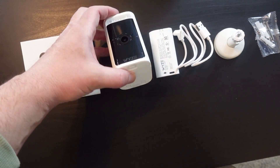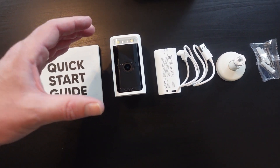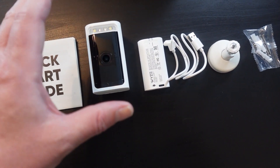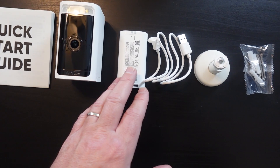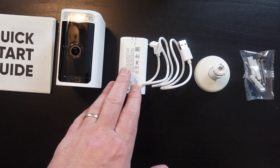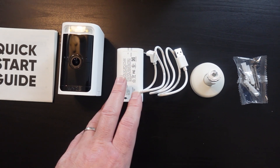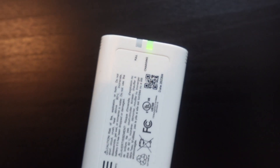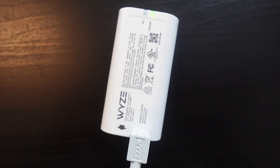The nice thing about this camera is it does not come with a separate hub — this is everything you need as long as you have Wi-Fi. The first thing you want to do is charge the battery and make sure it is fully charged. Just plug it in to any power cable and let it charge. It has an indicator light letting you know when it is fully charged.